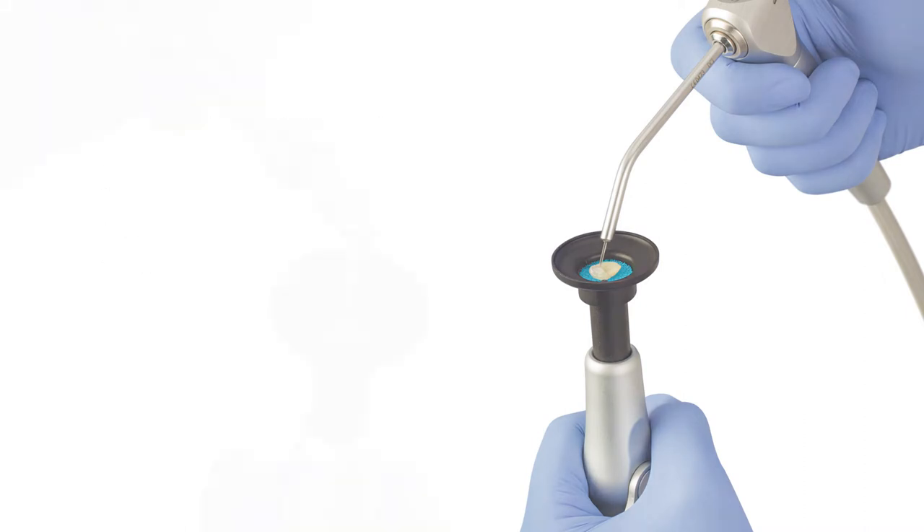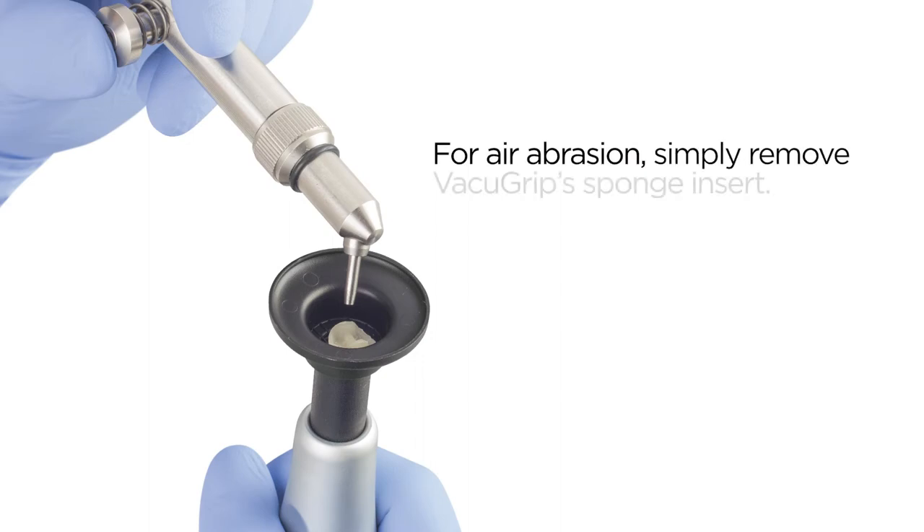For procedures requiring air abrasion, simply remove the VacuGrip sponge insert. This helps reduce overspray and allows for the evacuation of spent aluminum oxide particles through the screen base.